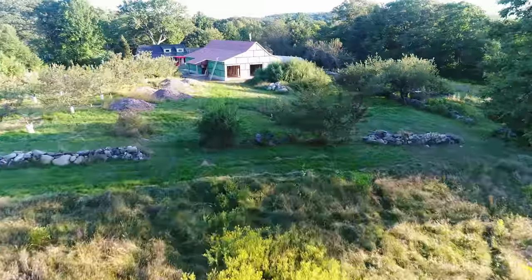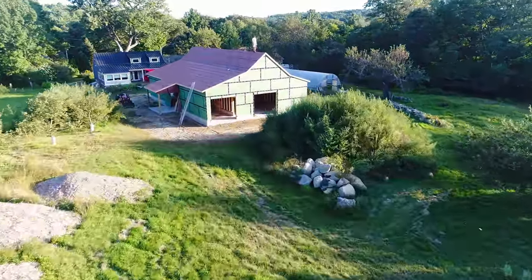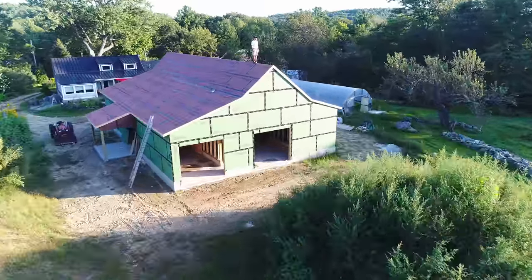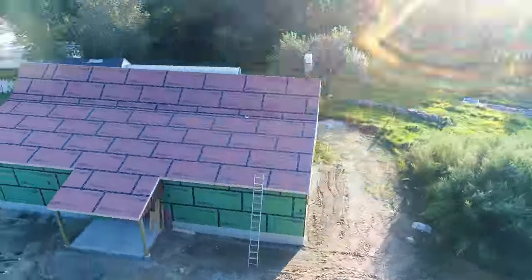Hello and welcome back to the Dream Barn series. This is Episode 3. Welcome to the roof of the barn.